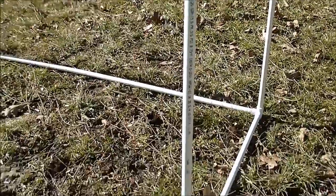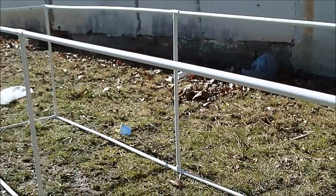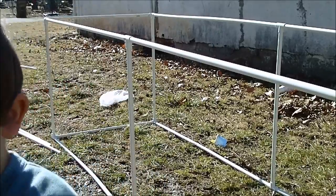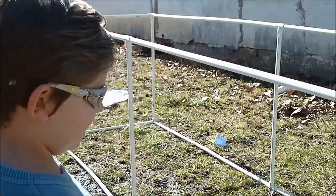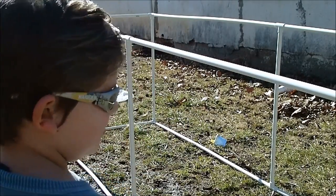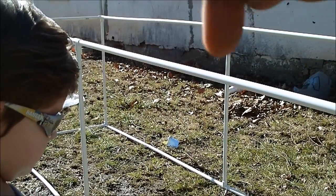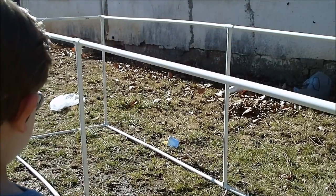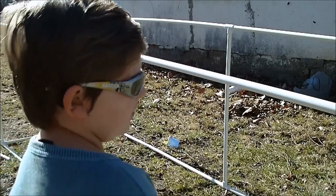Here's the main frame of it. Now we've just got to wrap it in wire. I would have liked to have been able to have one run across the middle there, but they didn't have a specialty four-way fitting like that. So that's what we got.